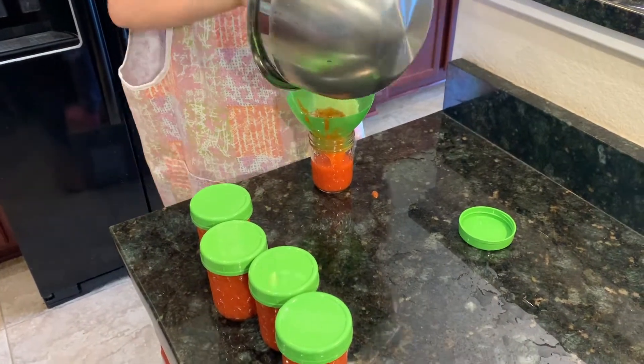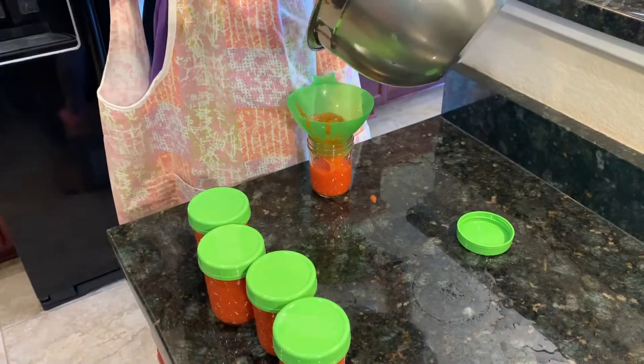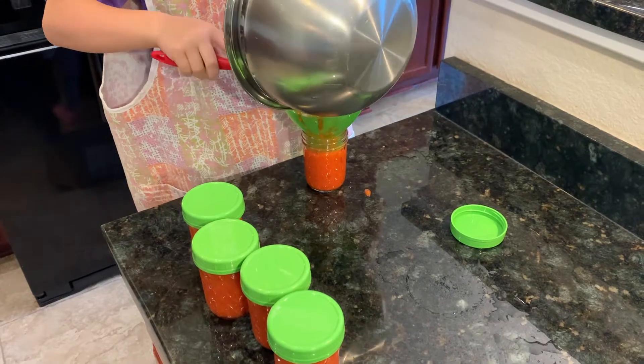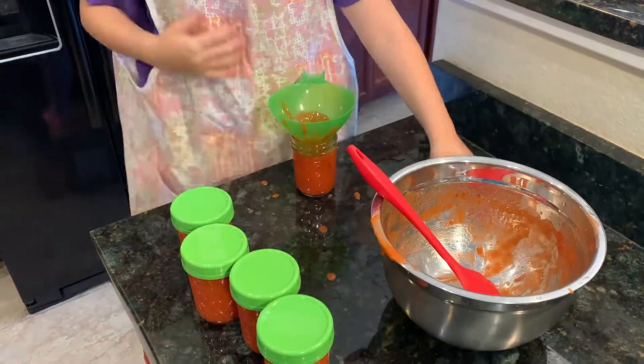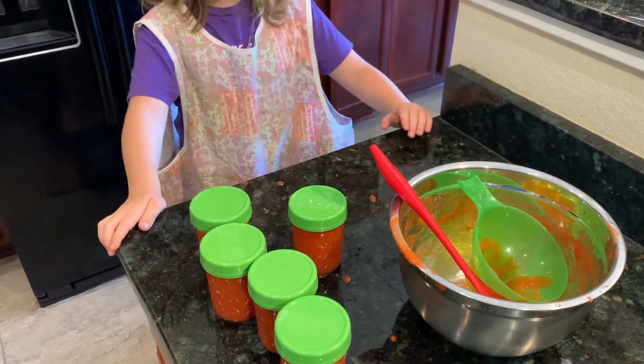There you are. Make sure we're going to scrape the last little bit out — I used a spatula to get the rest of it to that jar. I had to use five jars for the four cups. Five little jars — little half-pints. And there you are: strawberry mango freezer jam.